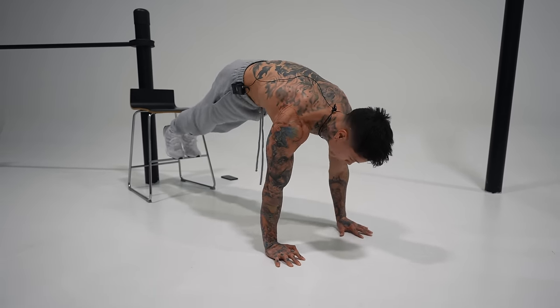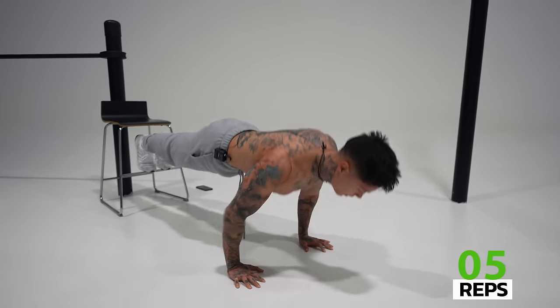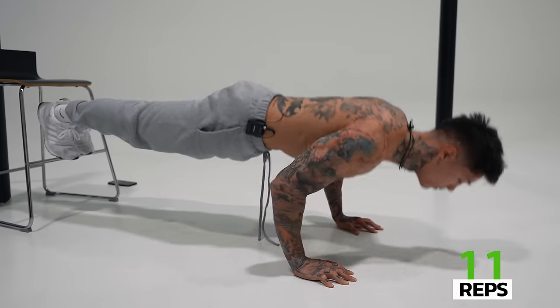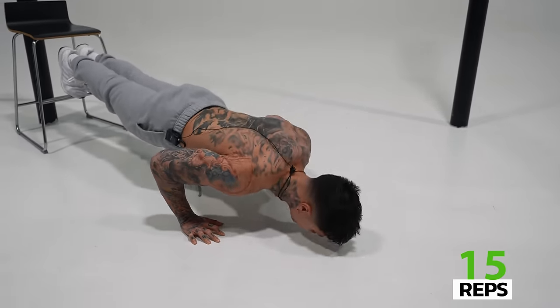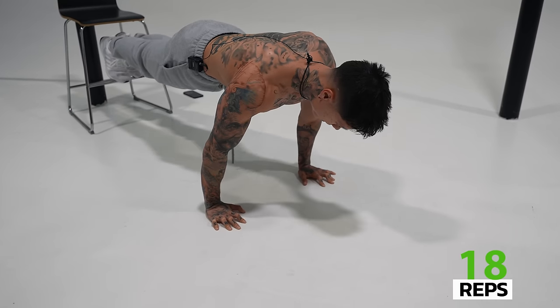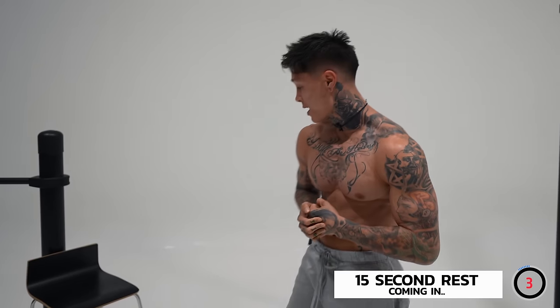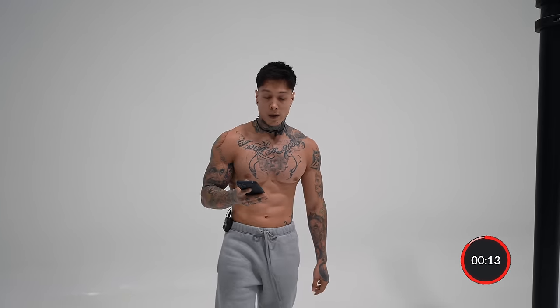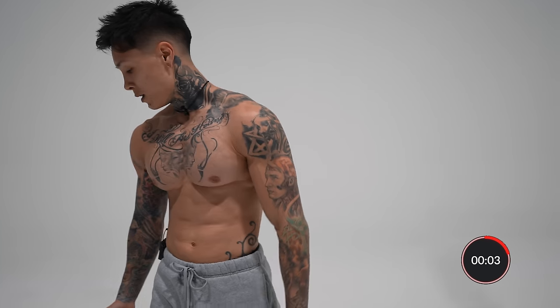Last one, one more. All right, I'm definitely feeling this pump by now. We're down to the last and final exercise. Let's go ahead and complete that. Last one is gonna be a slow pushup — 30 seconds down, 30 seconds back up, so just one rep. This is gonna totally burn out our chest. Let's get right into it.